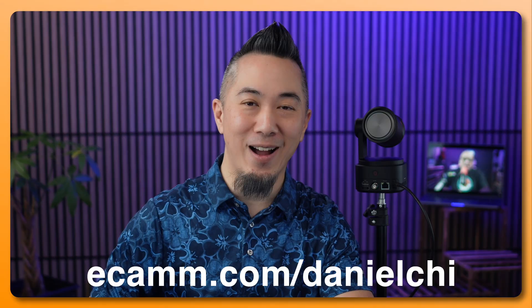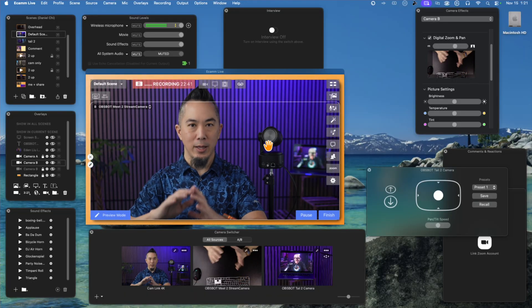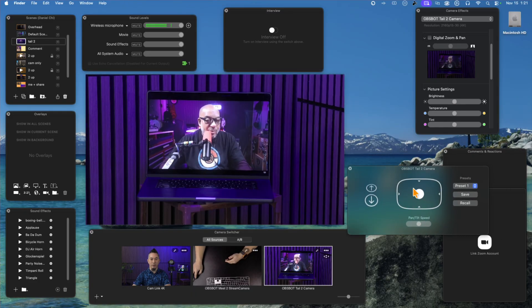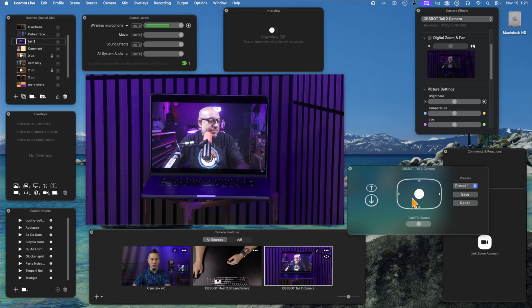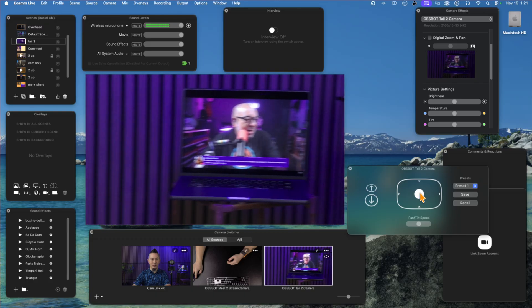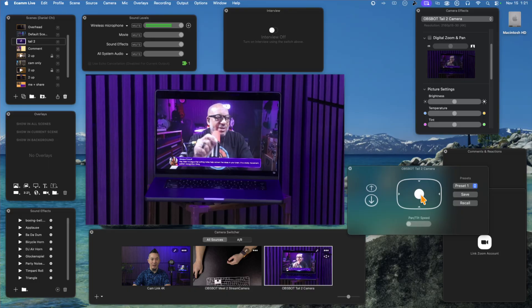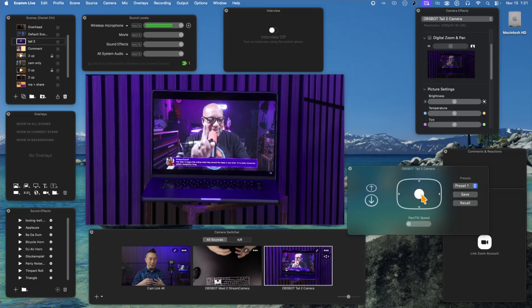A great advantage of using a USB connection for your Tail 2 is that software like Ecamm Live can control the PTZ functions directly. In the Ecamm Live interface, switch to the Tail 2 camera and you'll see a PTZ control box. From there you can zoom and pan and tilt, adjust the speed for smoother creative control, and set up to 10 presets for the camera.